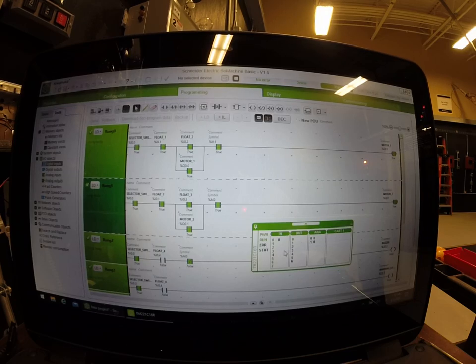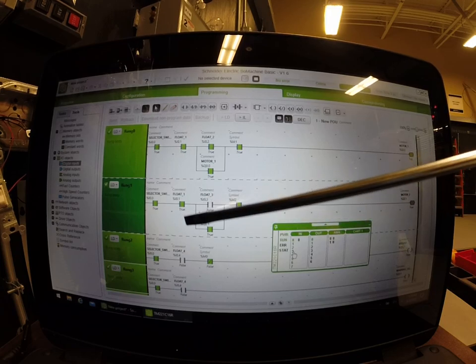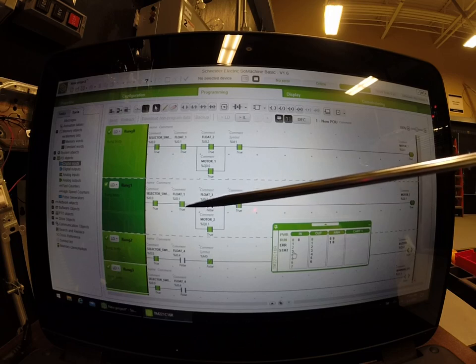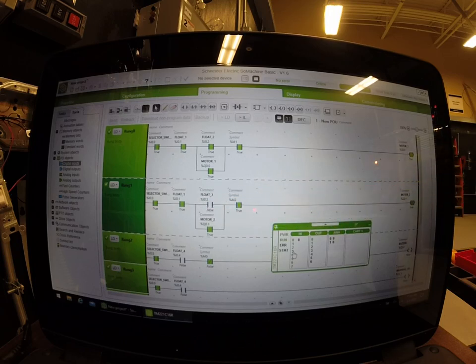All we'd have to do is say, well, maybe float switch number three became deactivated — but both motors are going to run because this circuit has a sealing circuit. They're going to run both motors until all the water is gone. Even though this float became normally open again, you've got this fail-safe holding circuit allowing both pump motors to run, which is a good system. That's what you want. Likewise, if we lost float number two, we have that holding circuit around there as well.